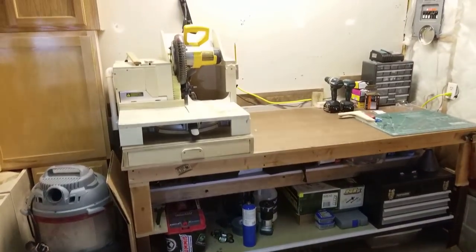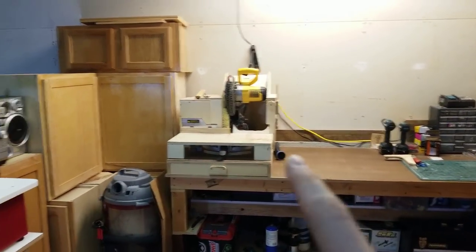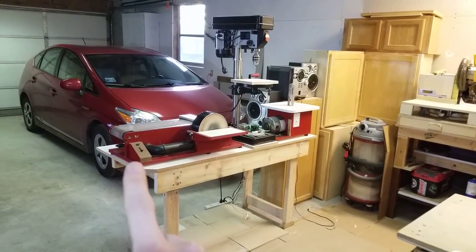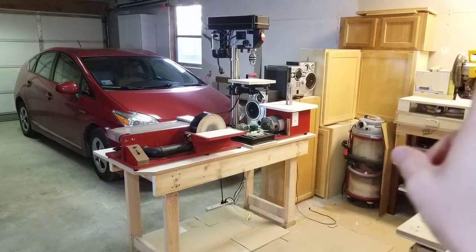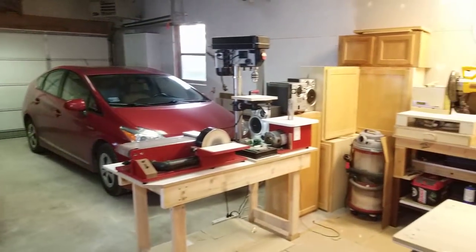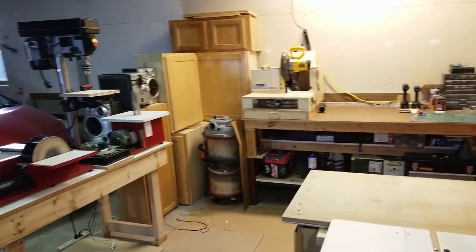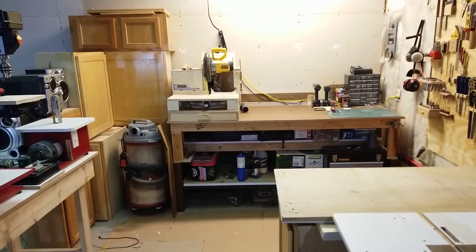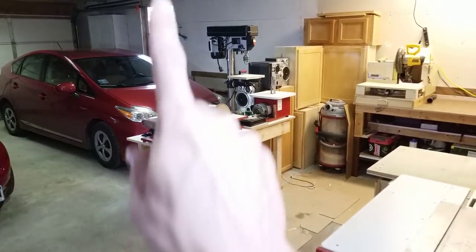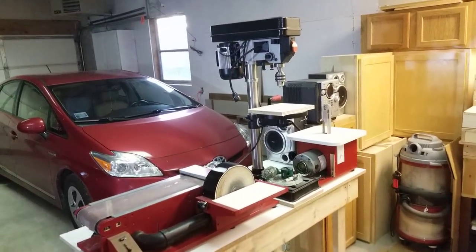Over here I've got the futon workbench — if you remember that from the apartment workshop — and the miter saw. What I want to do with the miter saw is build a miter saw station that runs along this wall, locating the saw in the middle. That would give me the full 19 feet across to lay boards for crosscutting. Right now I can only crosscut about six or eight feet boards.